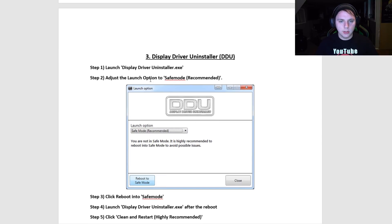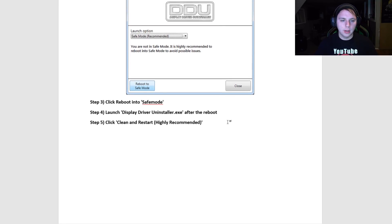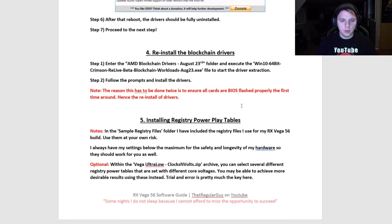Once you've flashed all of your cards, you're ready to move on to the next step. You want to uninstall all of your drivers — and you're probably thinking, we just installed the drivers, why uninstall them? Well, once you flash the BIOS on your cards, the cards are initially detected as RX Vega 56, so you have to remove and then reinstall your driver software after flashing so they register and function properly. Boot into safe mode, uninstall your drivers, then reinstall them.